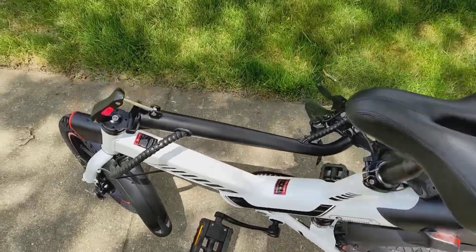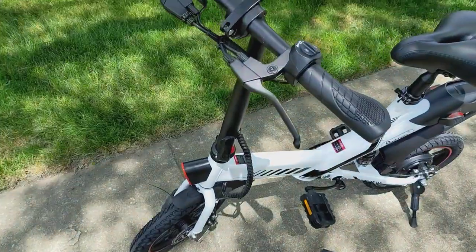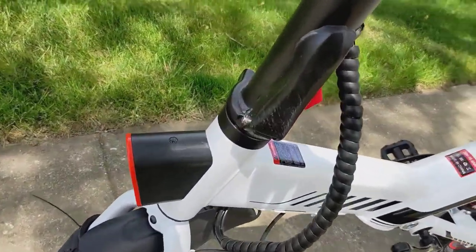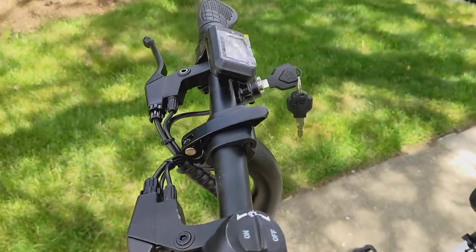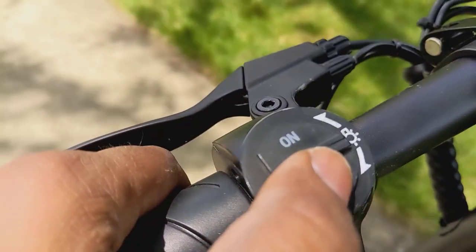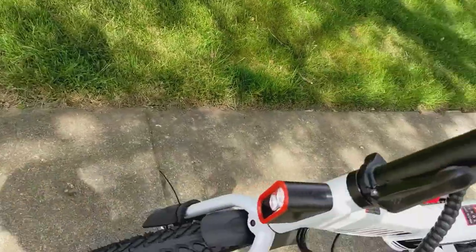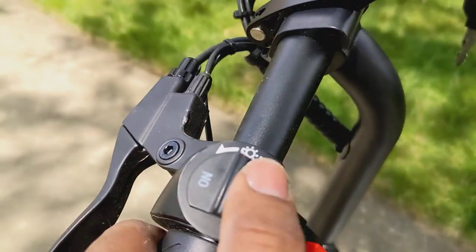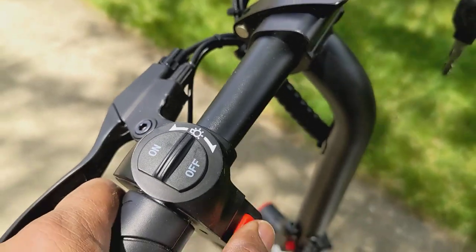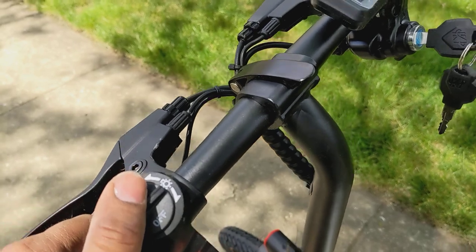It will fit into your car boot, making transportation easy. Push the handlebar back and close the lever to lock it up. You can control the headlamp right here — just turn it on and off. There's also a nice horn, which is great for sidewalks.